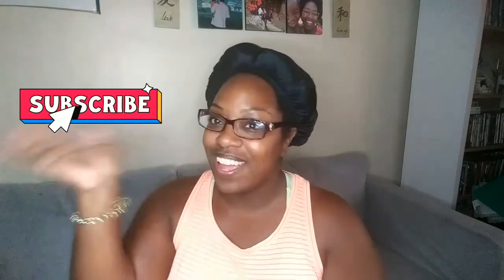So you guys, that's it for this unboxing! If you like this video, please don't forget to give me a thumbs up and leave me a comment down below — you guys know I love talking to you. And if you haven't already, please subscribe to my channel. Bye guys!